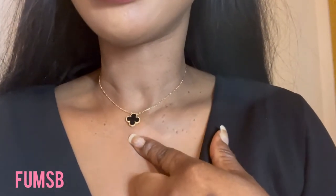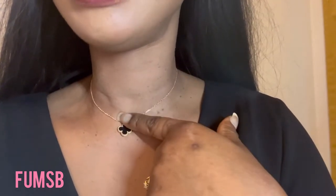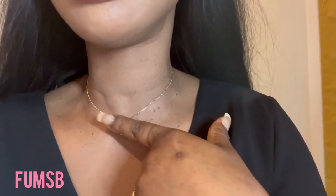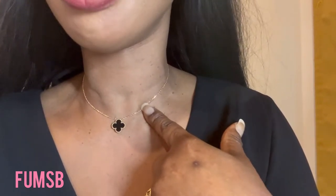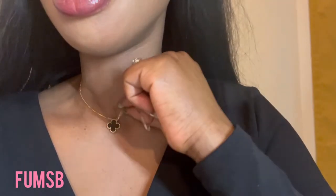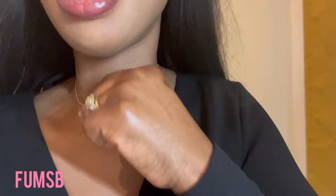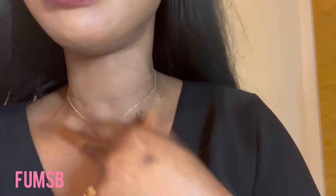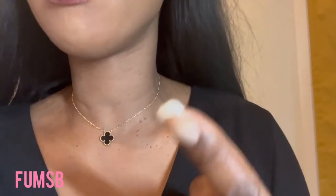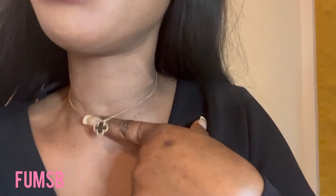This is what it looks like as a choker. This is a standard size, and I feel like it is quite tight as a choker for me — it's almost coming up. And to be honest, I've got a slim neck, and I still feel like it comes a bit tight as a choker.